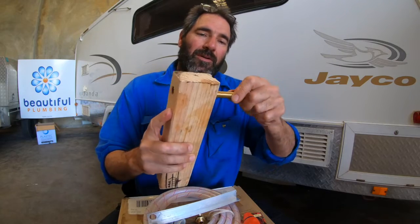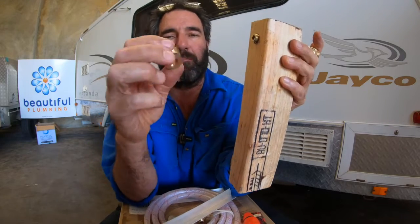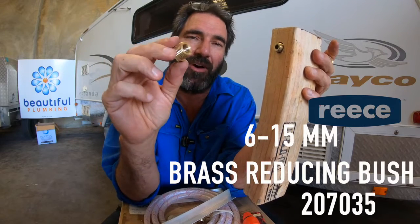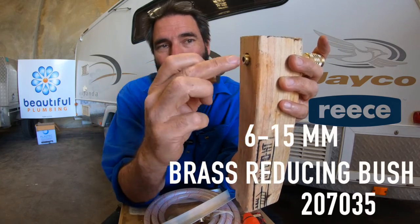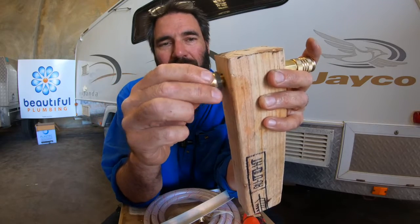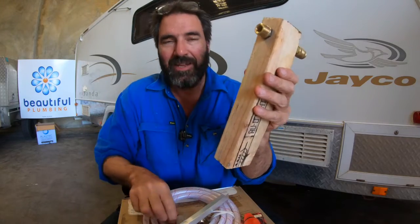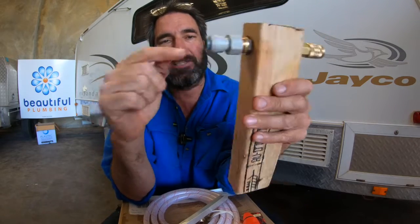Then you push it through the wall - it comes out the other end, just make sure the thread's long enough to grip it. Then you get a brass reducing bush, six mil to 15 mil - you can get that at Reece, product number 207035. The female goes onto the all-thread - make sure you put thread seal or Loctite on it - screw that on nice and tight, and you've got another solid fitting coming out of your van. Then get your female John Guest fitting, screw that in, and you convert it over to the John Guest pipe and you're on your way.